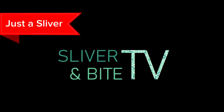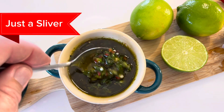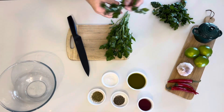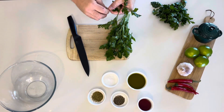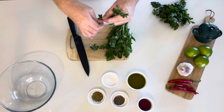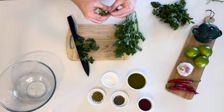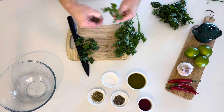Welcome to Just a Sliver. Here's a sliver of chimichurri. For the real-time cooking tutorial, click the banner above now. Chimichurri is great to dip crusty bread, drizzled over pasta, but goes best drizzled over some thinly sliced steak.